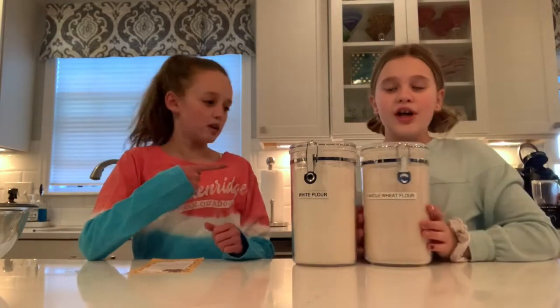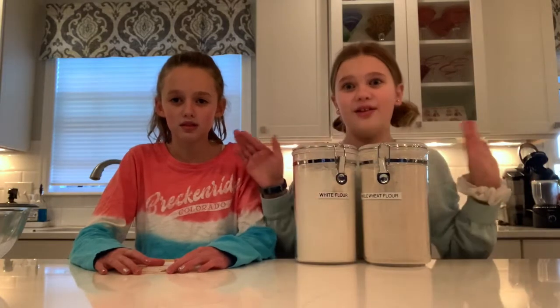For flour we need six cups — half white flour and half whole wheat flour. You can use just one or the other, but we recommend using both because it tastes really good that way. Next we need one and one-third cups of sugar. After that we need one and a half teaspoons of salt, and then ground ginger — we typically use ground ginger.